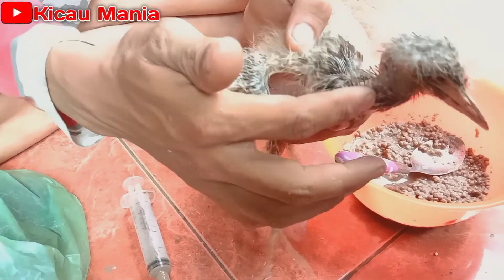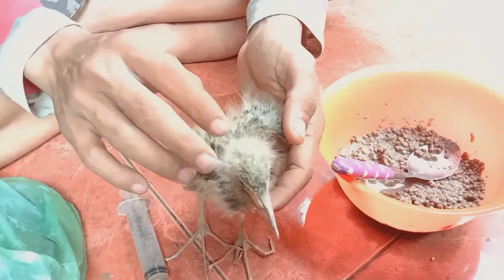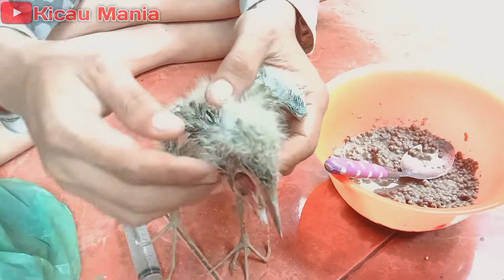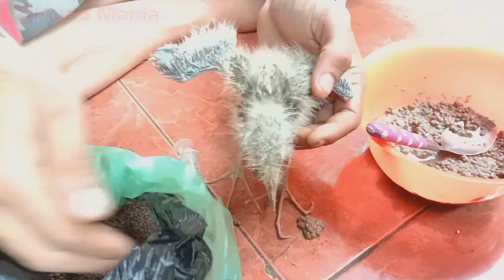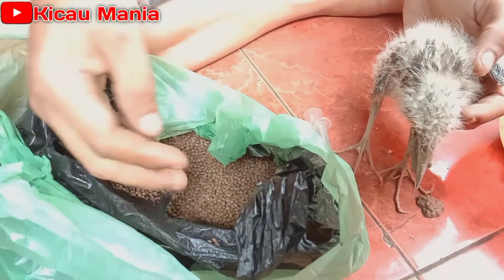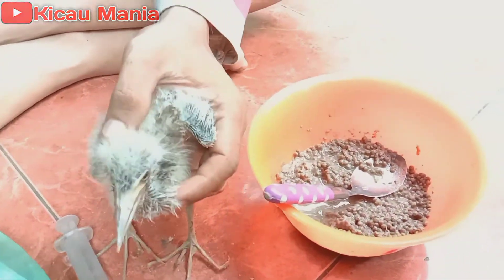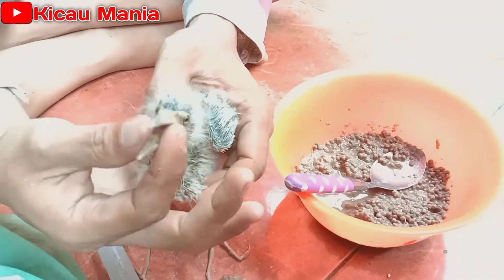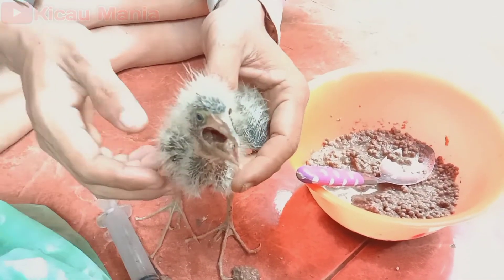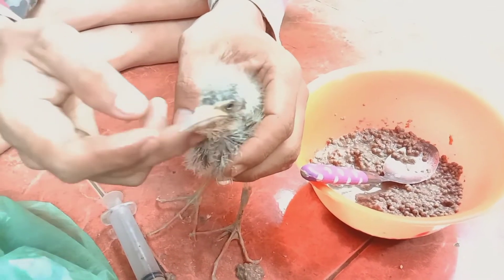Masuk sedikit, masuk ya. Sangat simpel dan mudah sekali, cuma pakai pelan seperti ini, ukur 2 lalu kita masukkan. Biar lembut ya, ini harus pelan-pelan. Makan nih teman-teman. Kebanyakan sedikit, dia mau lepah tapi aman ya.